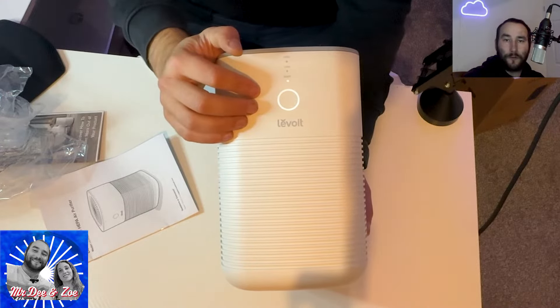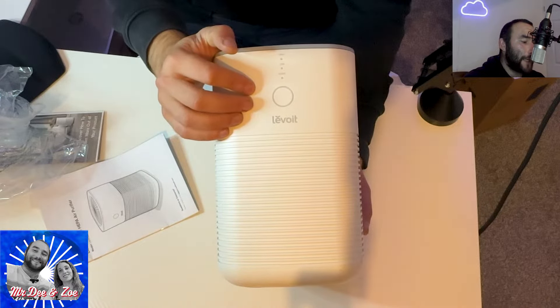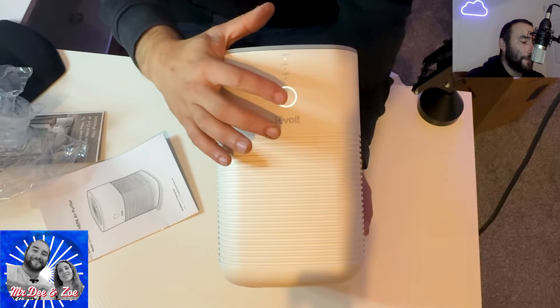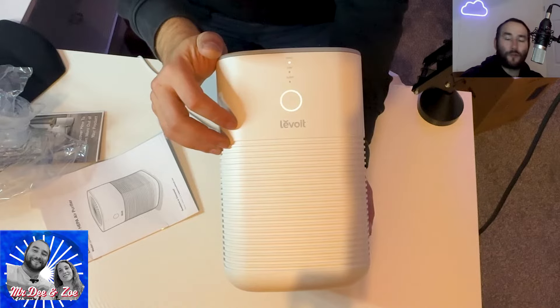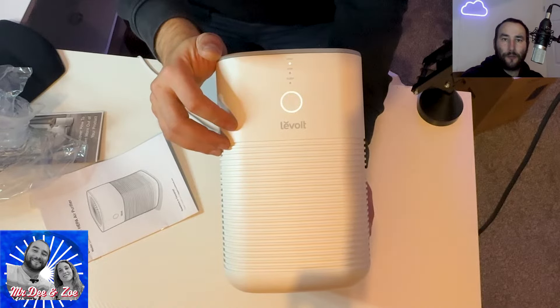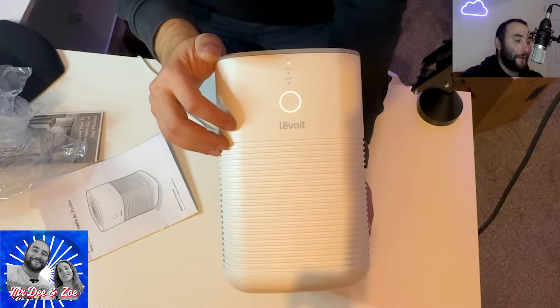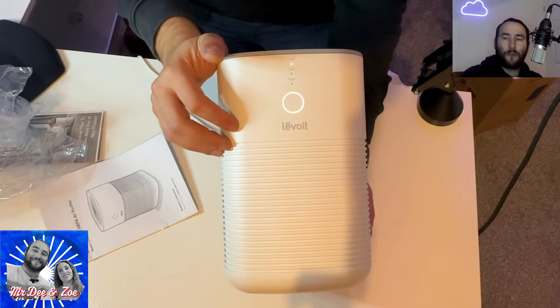Now you don't see a light. And if you put it to high, it can cover almost all your house, taking out smells and smoke from the air. And it takes almost an hour to clean almost all your house.